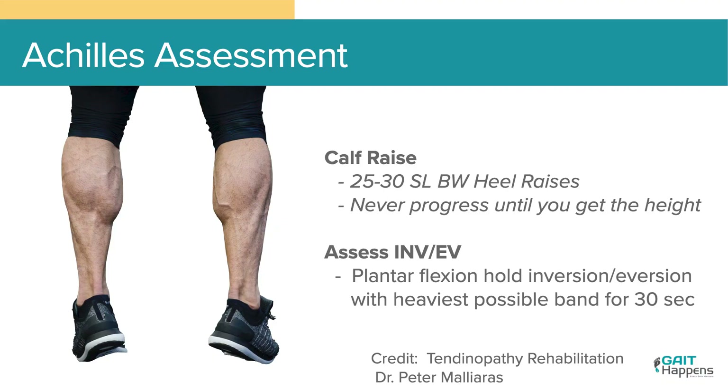For assessment, we've been looking at single leg calf raises — we have charts for reference by decade. On average, we want to see about 25 to 30 single leg calf raises, and Dr. Malares would say we're not progressing until we gain height. We're also looking at inversion and eversion: 30 seconds with a heavy band. You have to have this global strength. I had a patient with a lot of Achilles issues, and it wasn't until we started focusing on inversion and eversion strength that we started to see a decrease in her symptoms.